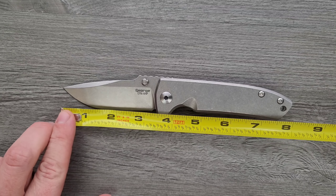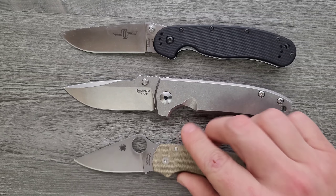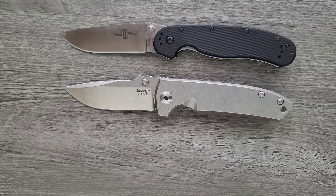How about some size comparisons? Up against the Ontario Rat 1 and the Spyderco Para 3 — this is definitely what I would consider to be a full-size knife. How about up against the Benchmade Bugout for another size comparison? I think that's probably going to do it for most people.